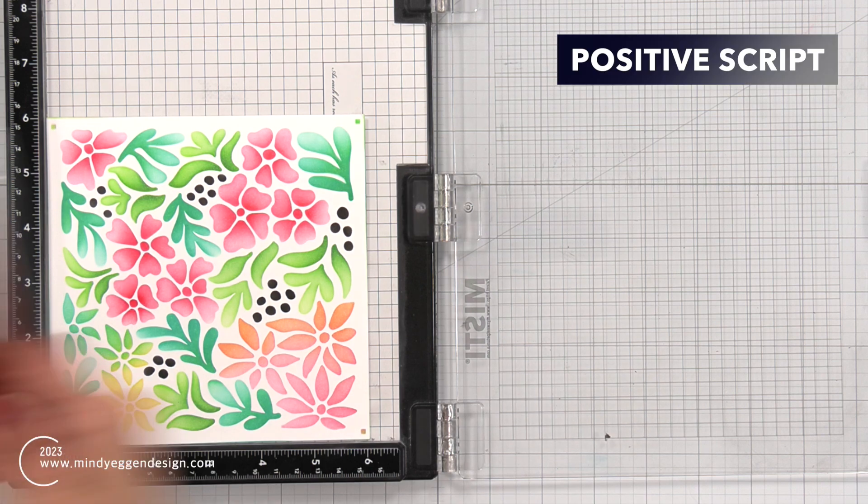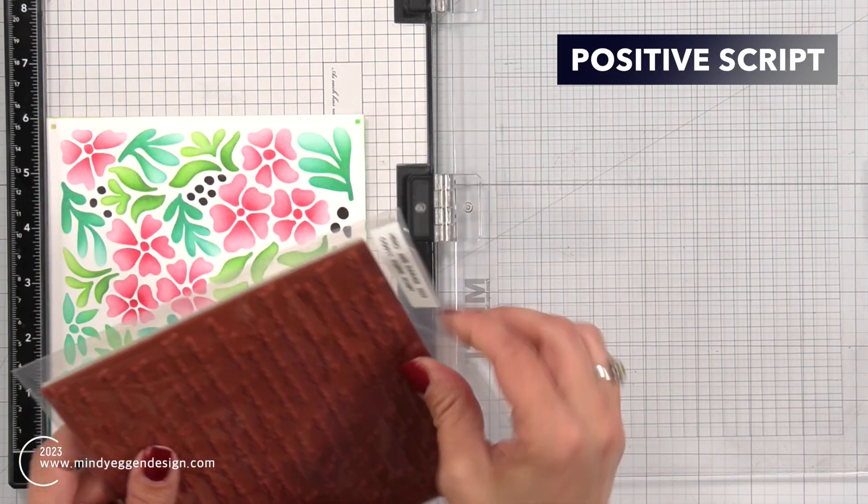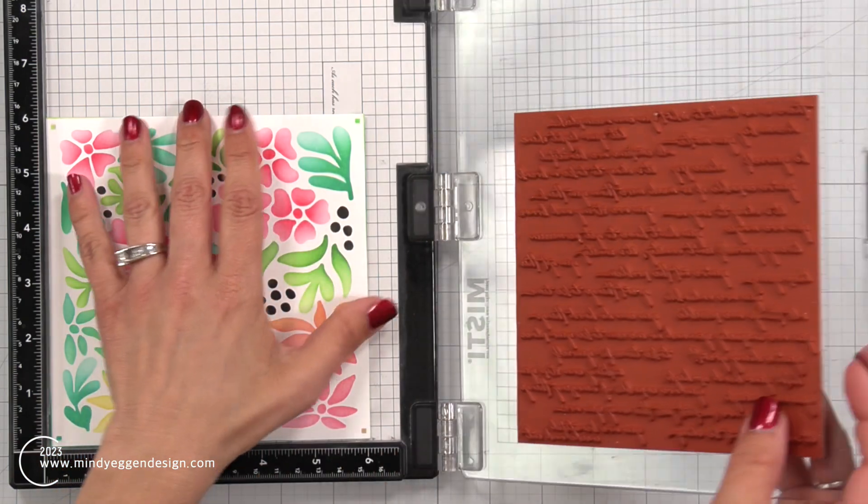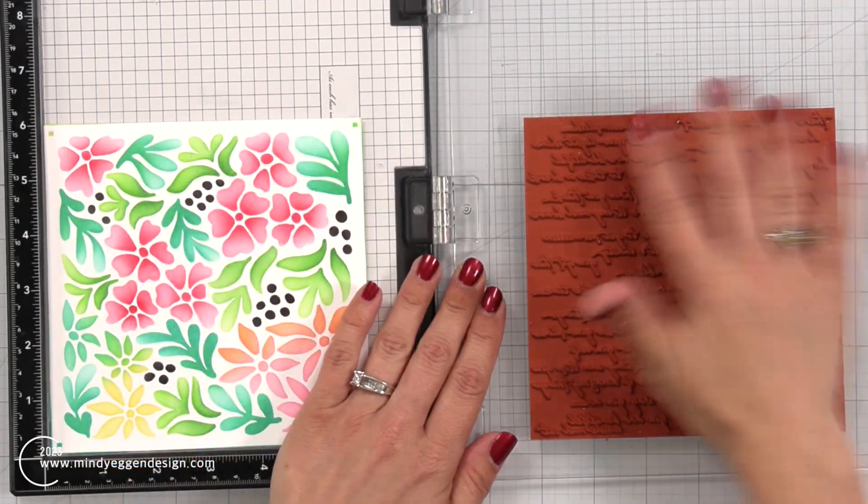Now I'm going to place this in my Misti stamping tool and I'm bringing in another new set - this is Positive Script. It is a background stamp so it's already mounted on foam, which means I can remove the foam insert from my Misti.